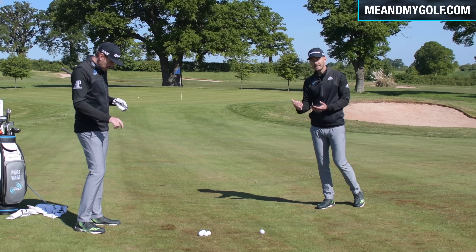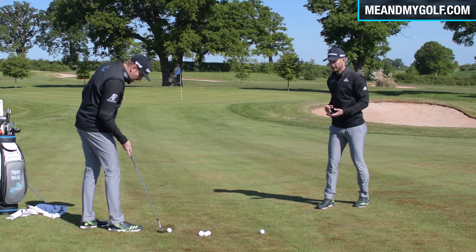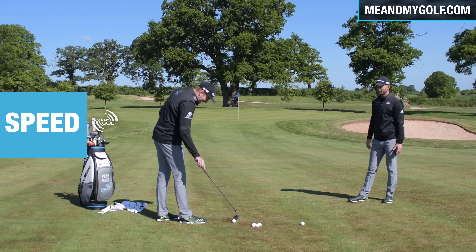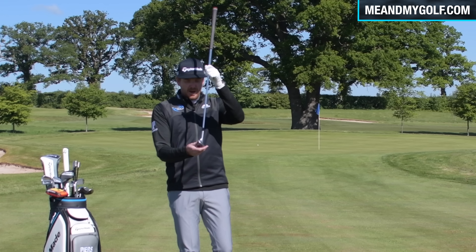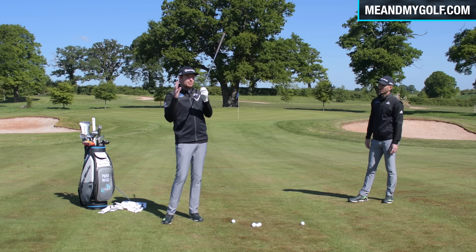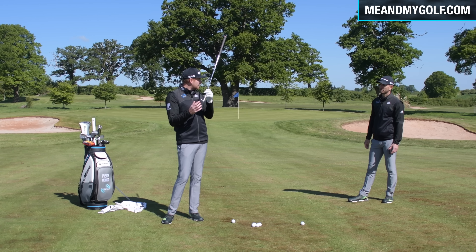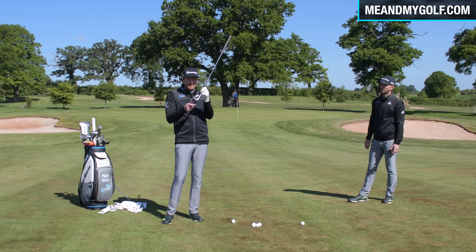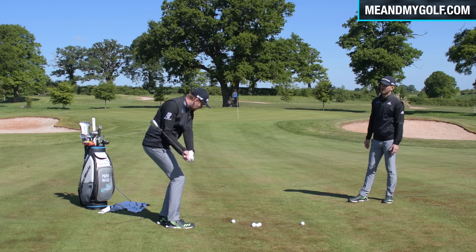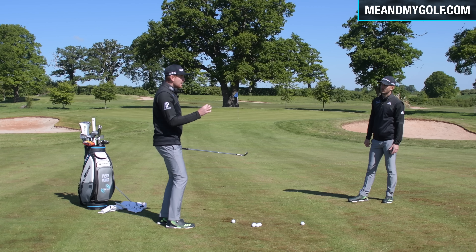This is specifically for short shots. The problem with my old technique was I'd take the club back with the face quite strong, lean the shaft forward, de-loft it, and it would come out like a cannon — too low. So what I did: I made my left hand very weak, turning it more to the left. This allows me to swing back naturally and have the toe end more up in the air — almost a John Rahm feel, and we know how good he is at short game.